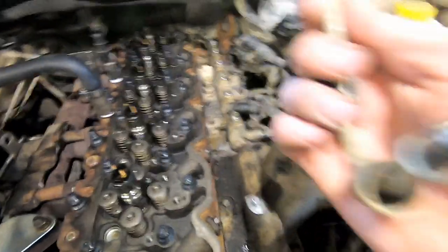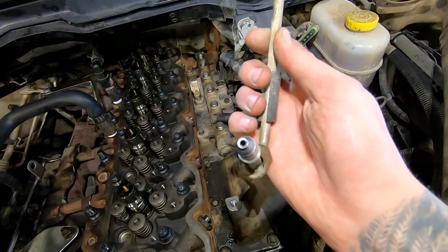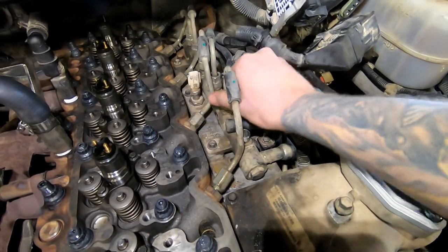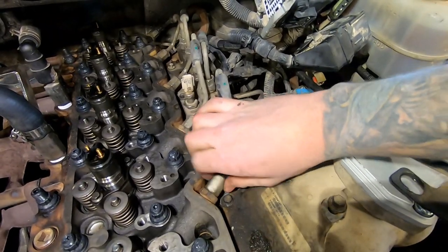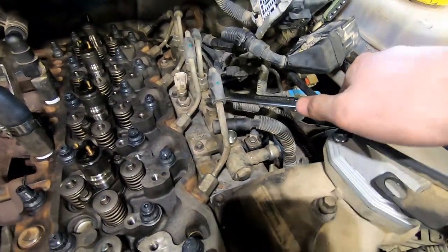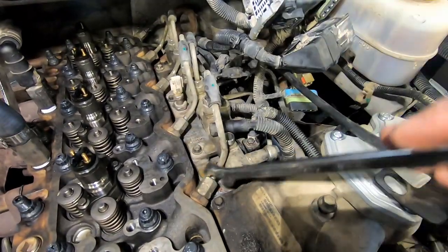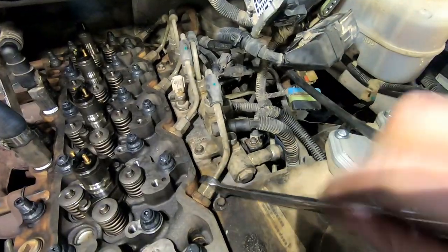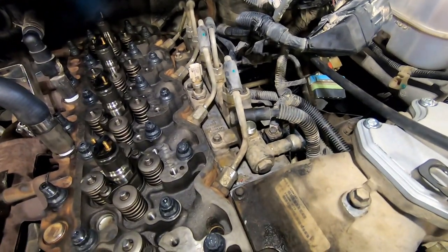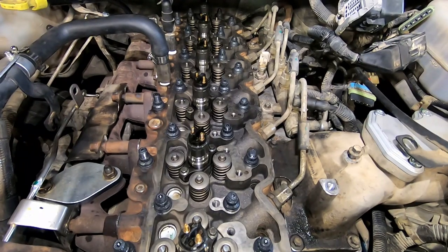Now start putting the fuel injector lines back in — start at the back and work your way to the front. Spray them all out with brake clean and air so they're clean and have no contamination — you don't want anything getting into your fuel injectors. When putting the injector lines on, spin them up hand-tight. I'm not sure of the exact torque spec, but snug them up — once you feel it get tight, give it a little snug. Don't over-tighten. Once all lines are tightened, we'll put the push rods, rocker bridges, and rocker arms in.